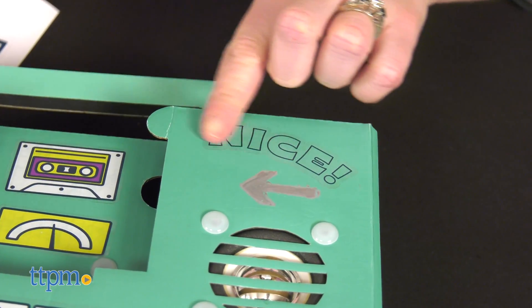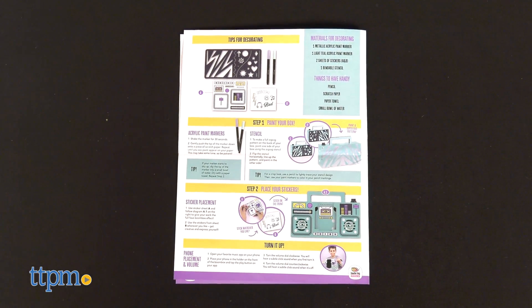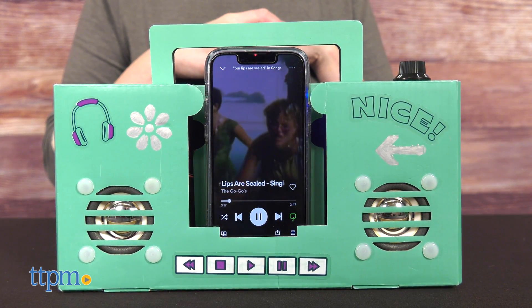It's pretty cool to see what's inside a music playing device, though I do wish there was more explanation as to how everything works. A few other things you should know are that the sound quality isn't the greatest — you're going to hear a little bit of static as you listen. And you'll need three AA batteries, which are not included.